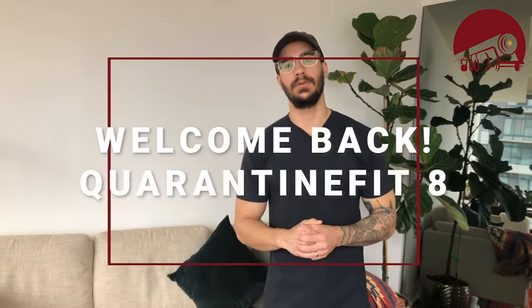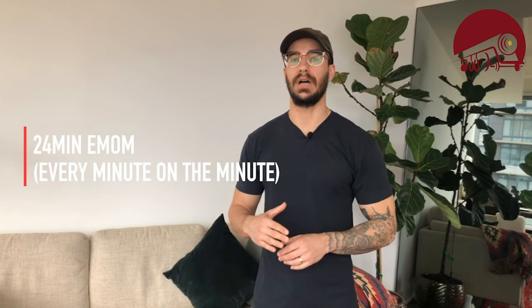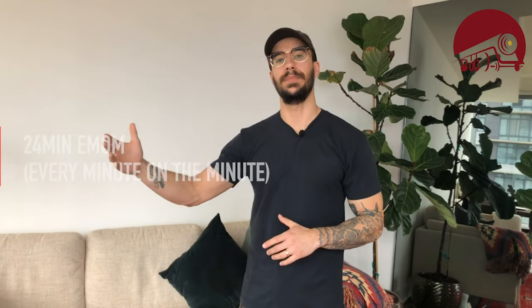Welcome to Monday — we're on to a new week of our quarantine fit. Today we're going to go through a 24-minute EMOM, that's every minute on the minute. We're going to cycle through four different exercises and do that six times. Our first movement is going to be the jump rope.